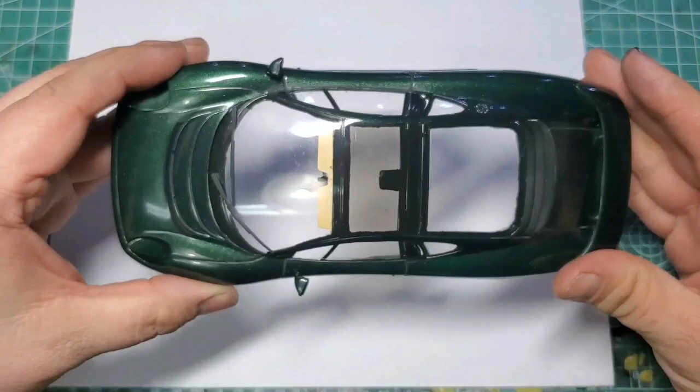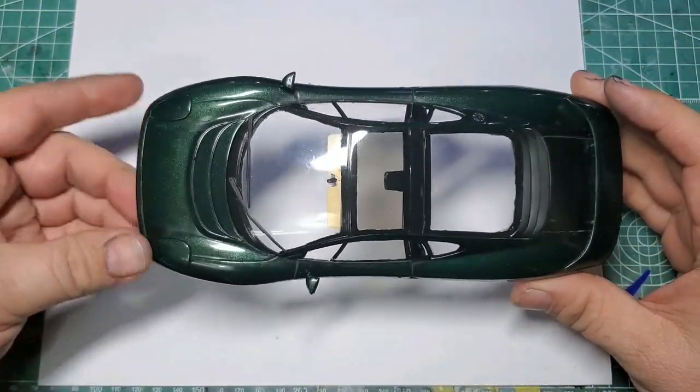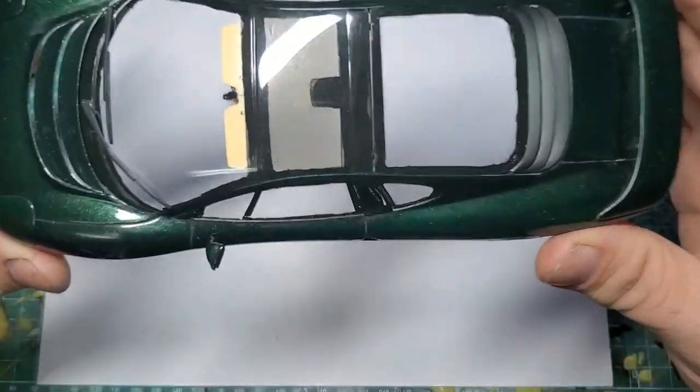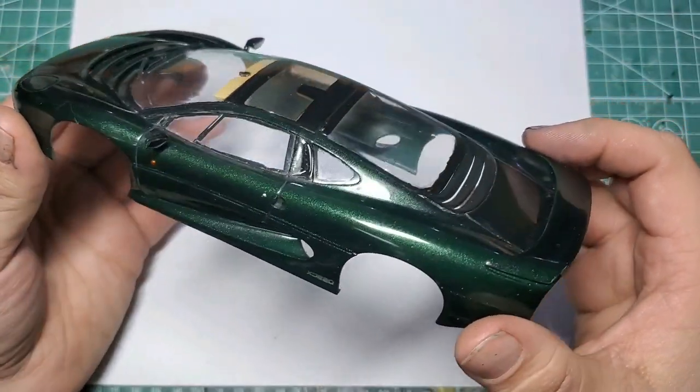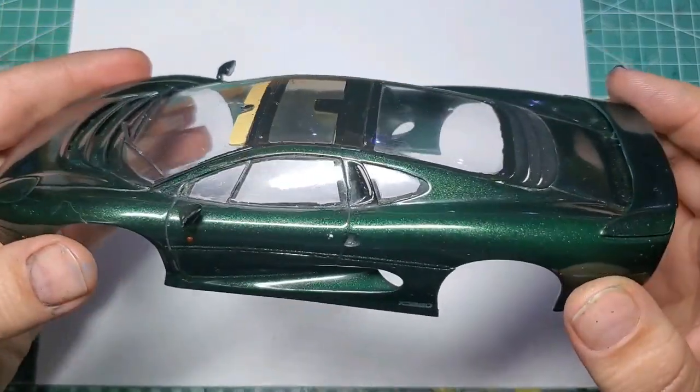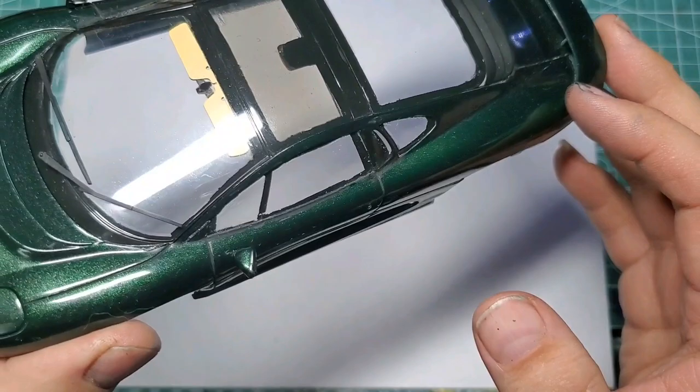Hello fellow modelers, this is Justin with J. Hart Model Works. Welcome back to the channel. Just wanted to do a bench update to show where we're at, as we've made some more progress on the XJ220. Here we are trying to get some better lighting this time so you can get a better look at that color. The body is completely finished at this point — we have all of our windows in, and all of our glass came in really well.